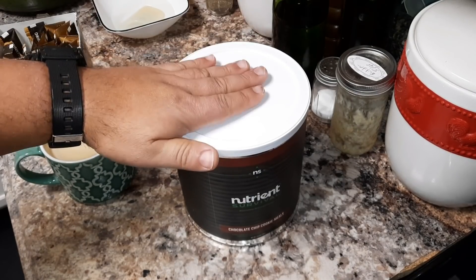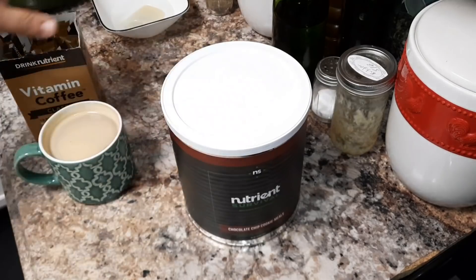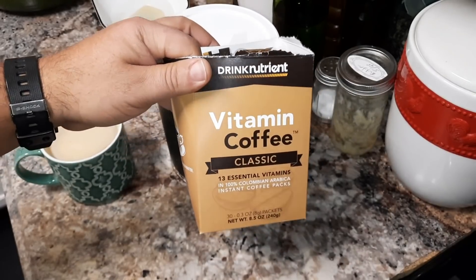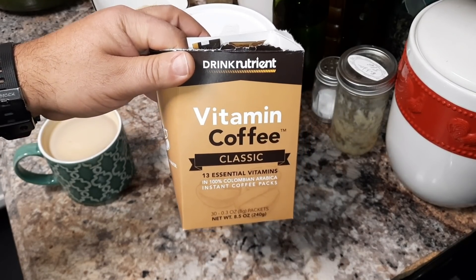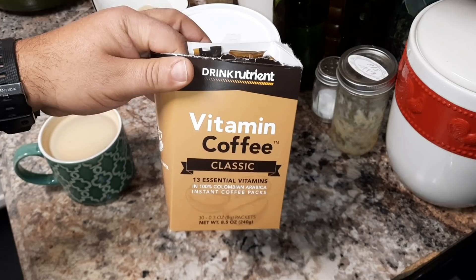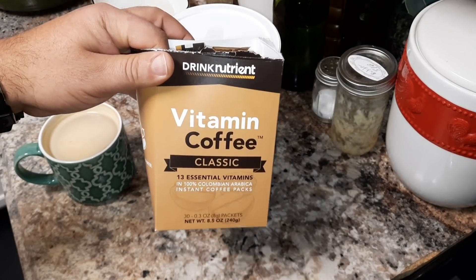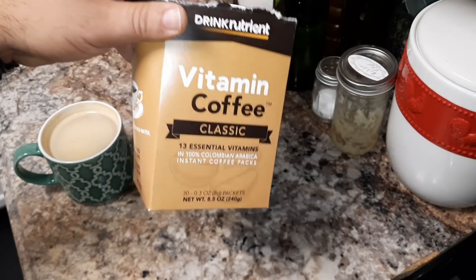However, if this is something that you're interested in — getting foods, or even coffees — this is one of my favorite coffees. I still love my Café Bustelo and that is a staple in my household, but whenever I don't feel like making a coffee in the press, I grab one of these, and these are outstanding.